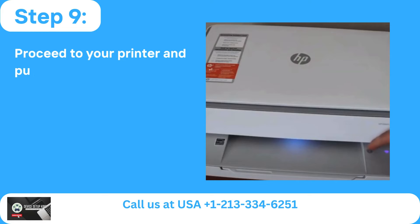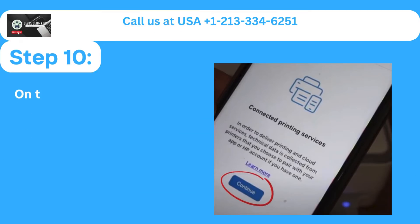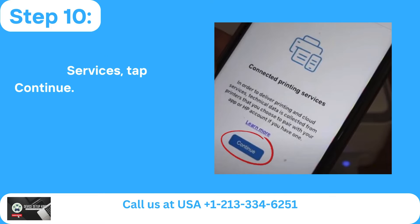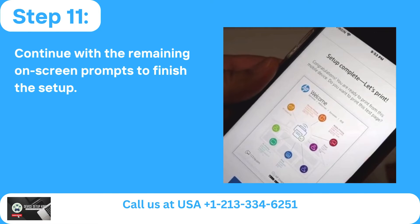Step 9: Proceed to your printer and push the information button that is blinking when prompted to do so. Step 10: On the screen for connected printing services, tap Continue. Step 11: Continue with the remaining on-screen prompts to finish the setup.